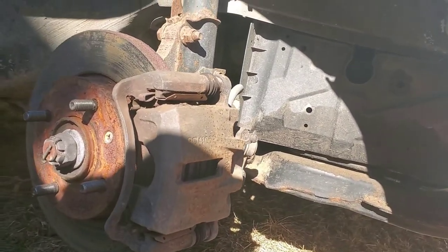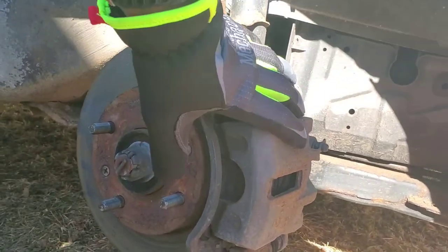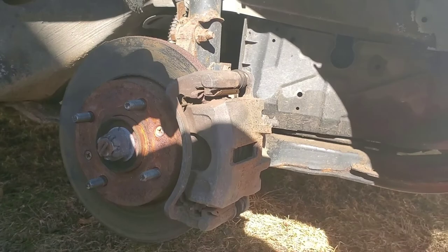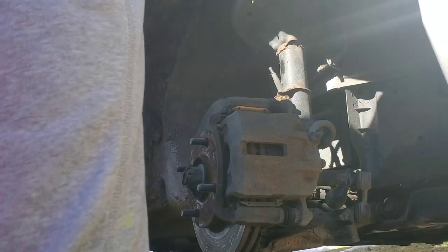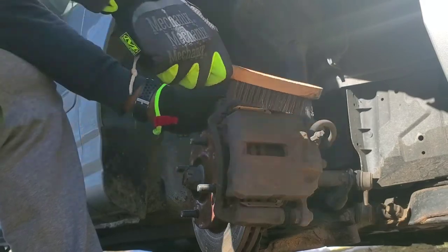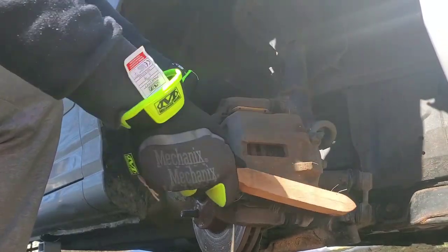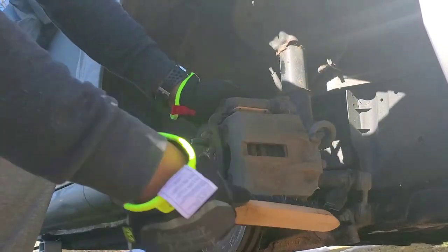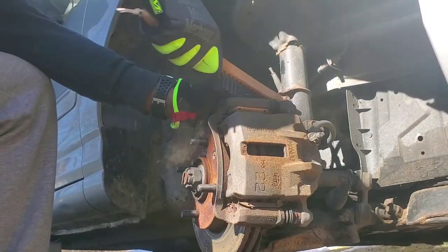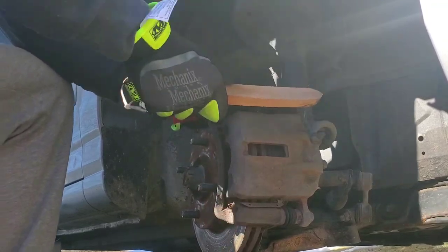We'll see how they look now. We're not going to super clean them up because she doesn't really care about all that, but we are going to clean them and repaint them to give it a little bit of life. So we're going to use our steel brush first and give it a nice good scrubbing.